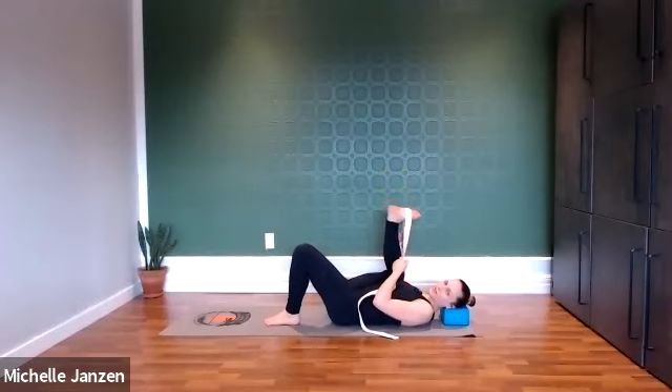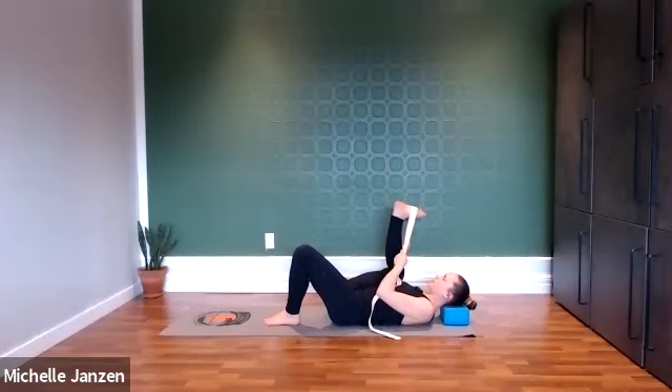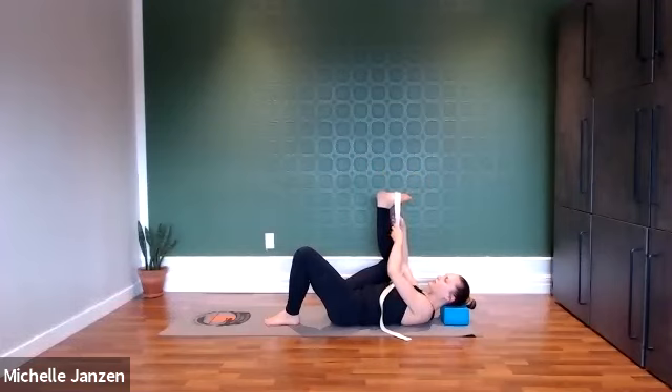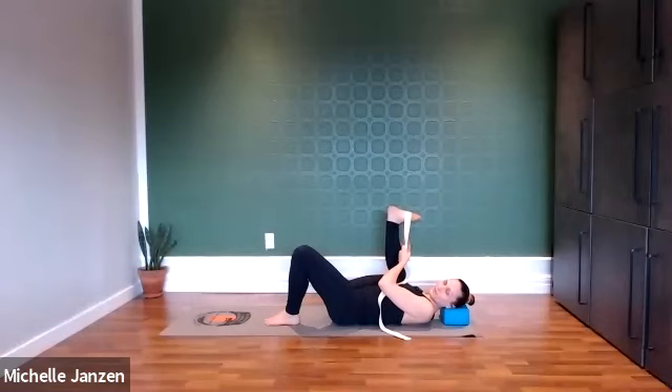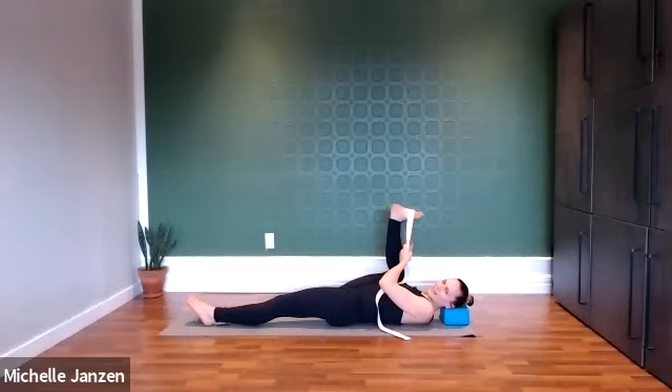Taking that strap into either hand, we'll stack our ankle over top of our knee. Then find that resistance — we're going to feel as if we're straightening our leg towards the ceiling, but we're going to find that resistance with our arms. Don't let the leg straighten; we're reaching those arms down towards the floor. From here, we're going to straighten that left leg and hold here for a couple deep breaths. We're trying to straighten that right leg, so if the leg starts to shake, that's just fine.